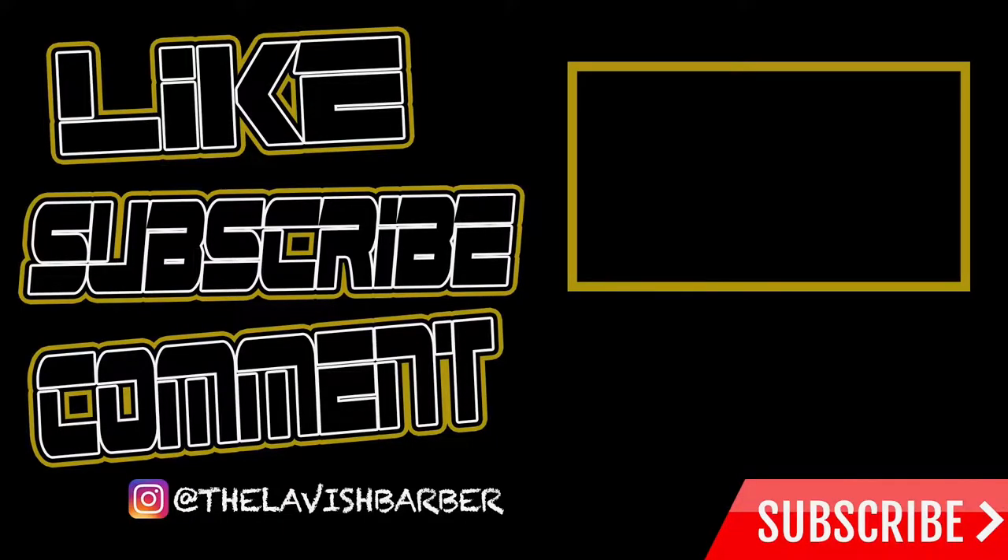If this video helped you out, hit that like button, subscribe to my YouTube channel, and hit that notification bell. Drop a comment to let me know if this worked for you. If it doesn't work, leave a comment and we can troubleshoot to make sure you did everything right. Appreciate everyone — stay tuned.